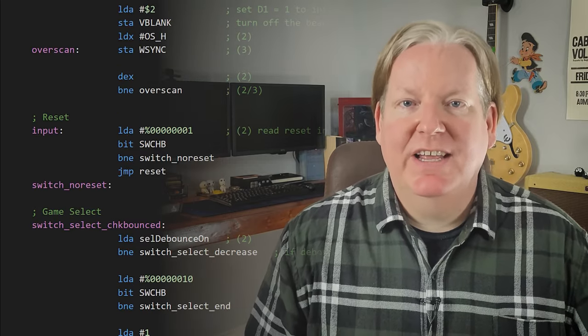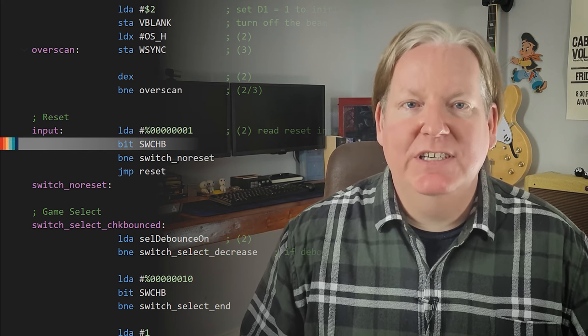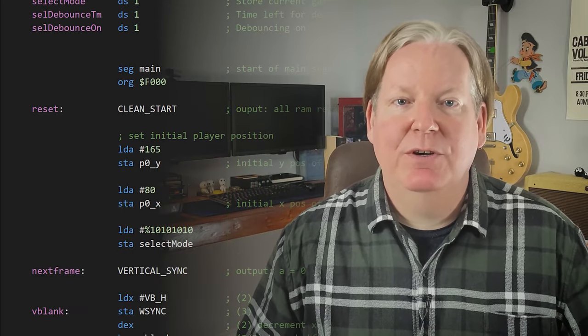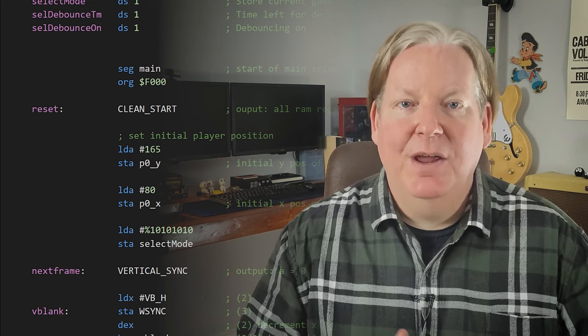Game reset is also a momentary toggle switch, but unlike the game select switch, we don't really need to retain any state or perform any logic. We simply check if D0 is set, and if so, then we jump execution to the memory address of our reset label, which is all the way up at the top. It's here when we first initialize the properties of our game. When we depress the switch, it looks like this.